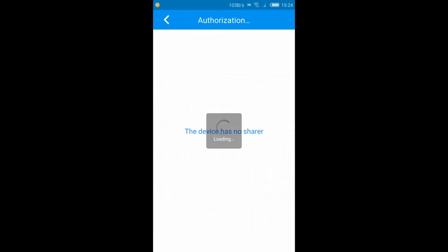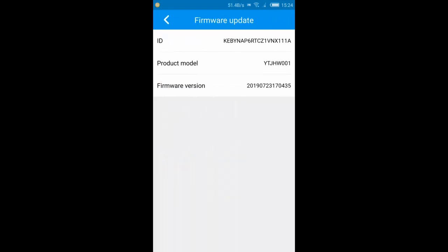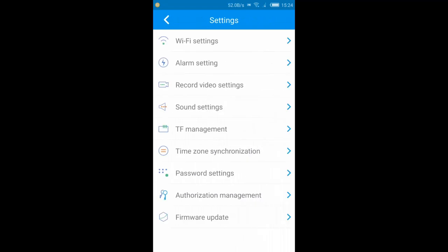There's authorization management — this device has no sharer, but you could share it so you can view it across multiple platforms. There are also firmware updates, which is great — if there are any app or camera updates down the track, you can just update the firmware to fix any glitches without having to replace the camera.